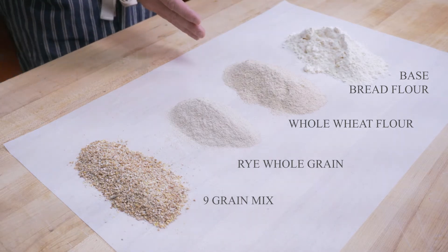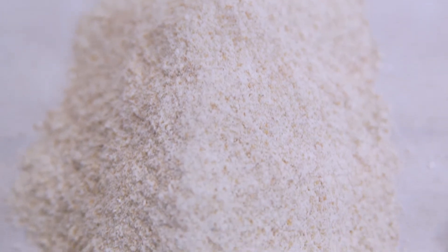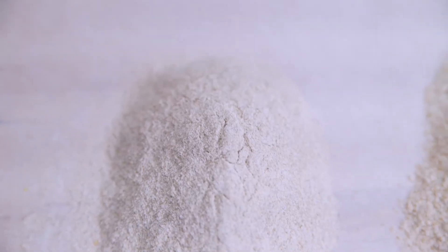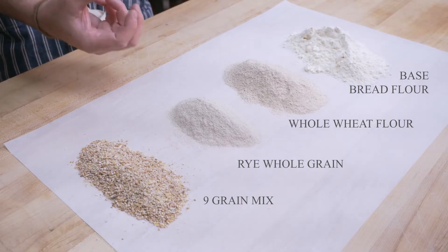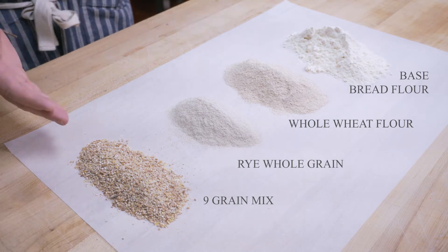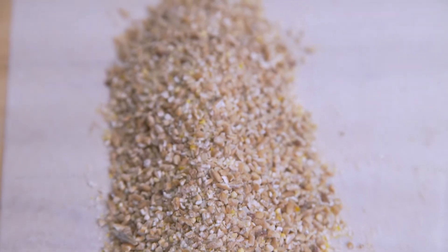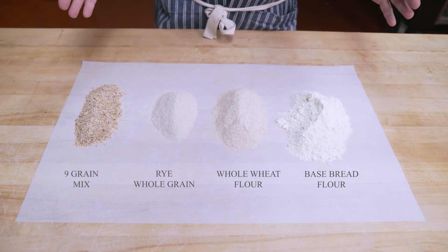The whole wheat flour adds a level of earthiness as well as nutrition to a lot of our breads. The rye is a whole grain that adds depth of flavor as well as color and an earthy flavor to most of our breads. Our nine-grain not only gives texture and nutrition, it's really used for introducing whole grains into our breads while at the same time maintaining structure. We often use these in combination to get various textures and flavors.